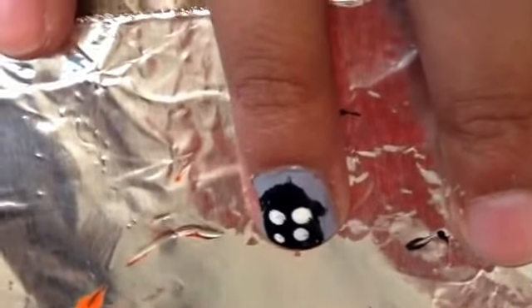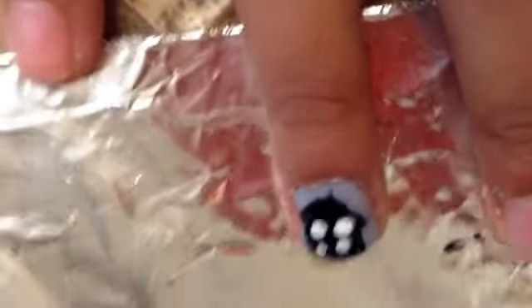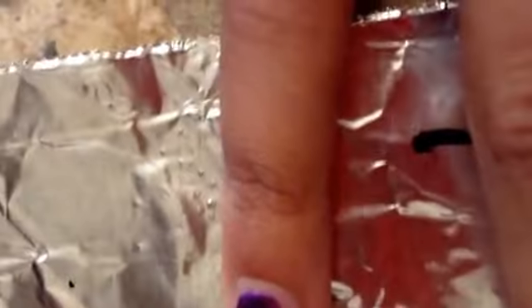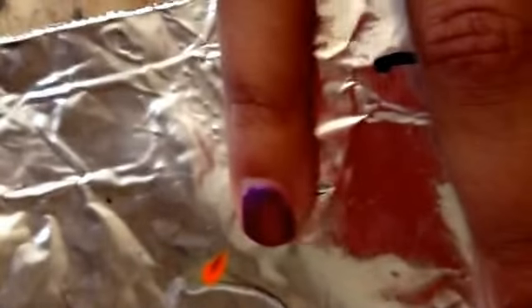We also added windows by dipping the dotting tool in white and making some dots. Now for the moon nail: take a dark shimmery purple — it doesn't have to be shimmery — and paint your nail with it. It doesn't have to be super dark, just not pastel light.